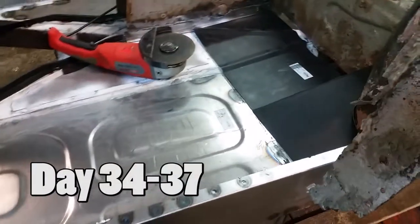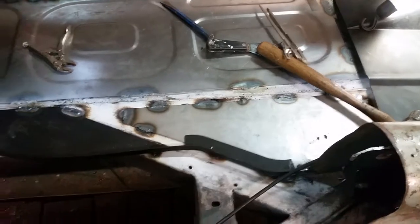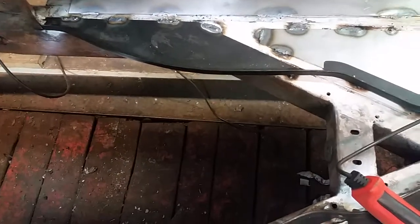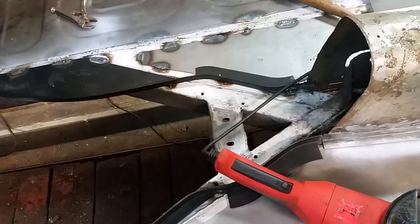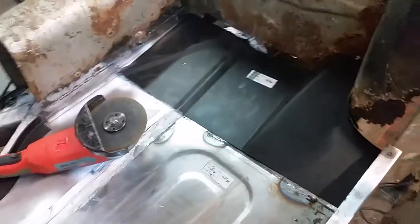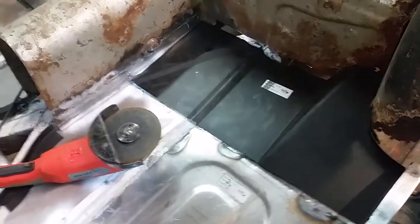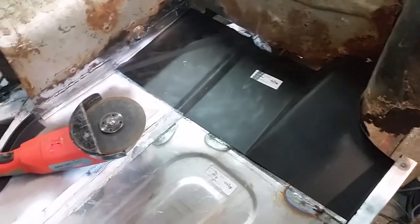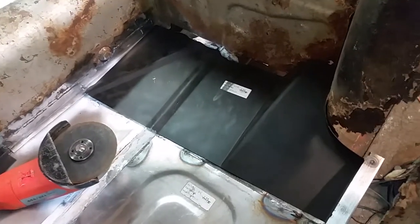This is day 34. This afternoon I got this panel and the wiggly panel on the other side welded in. It was a slow morning — I had a doctor's appointment, got my tetanus shot, my arm's gonna fall off. Then I got here and edited the video from last week. I had forgotten my phone here over the weekend — it's an old phone I've been shooting the video with.